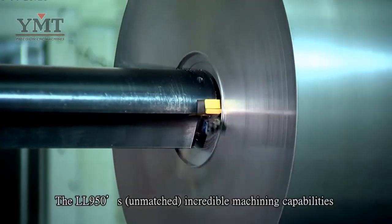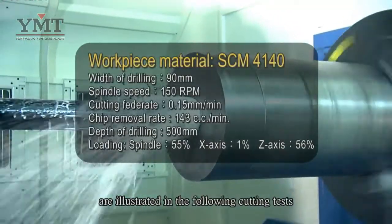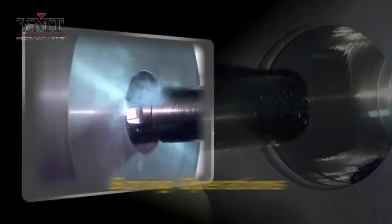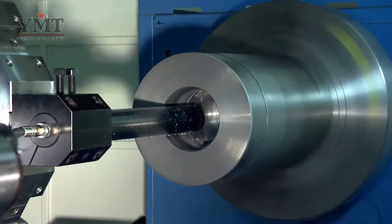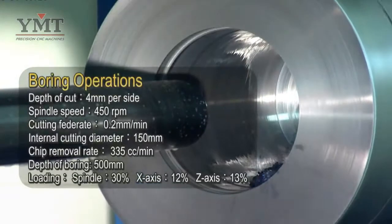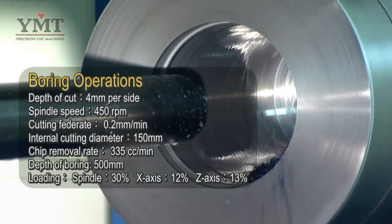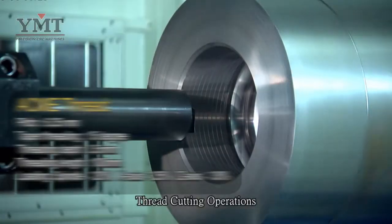The LL950's unmatched and incredible machining capabilities are illustrated in the following cutting tests, including thread cutting operations.